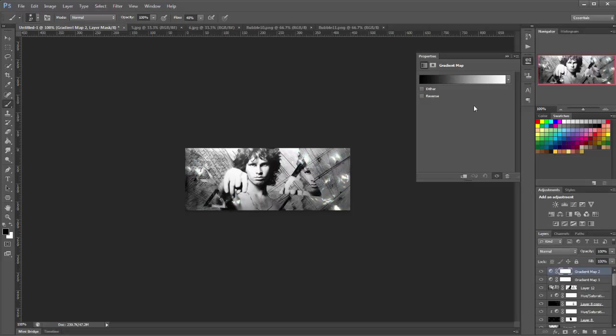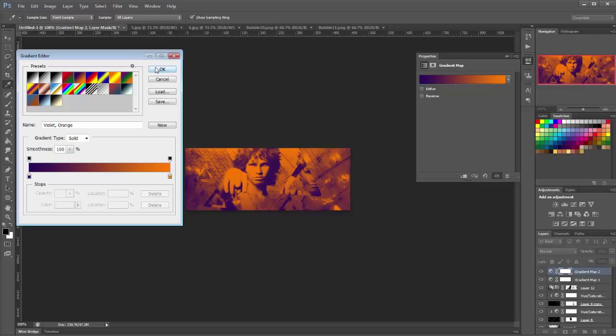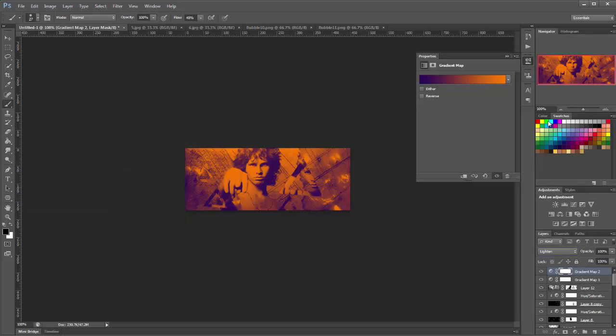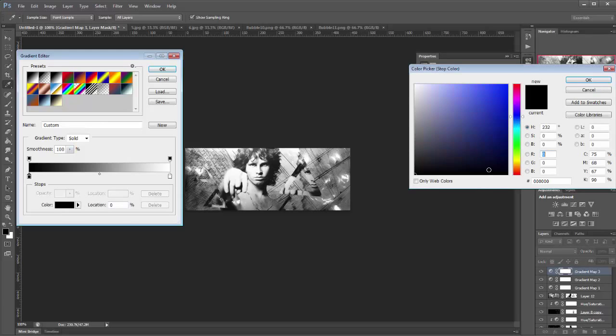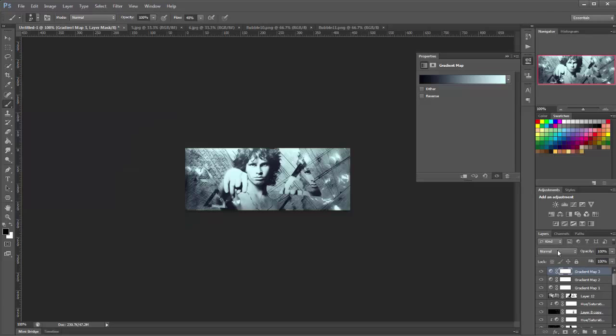Add another gradient map — this time choose magenta purple, set it to Light, and lower the opacity to about 75%. Now add a third gradient map. Choose a really dark blue — the hex code is 030511 — and up at the other end choose a really bright cyan, hex D5FEFF. Click OK and set this to Lighten.